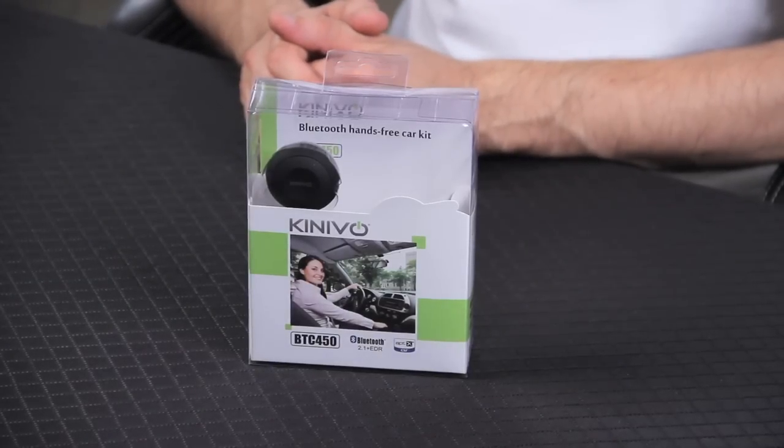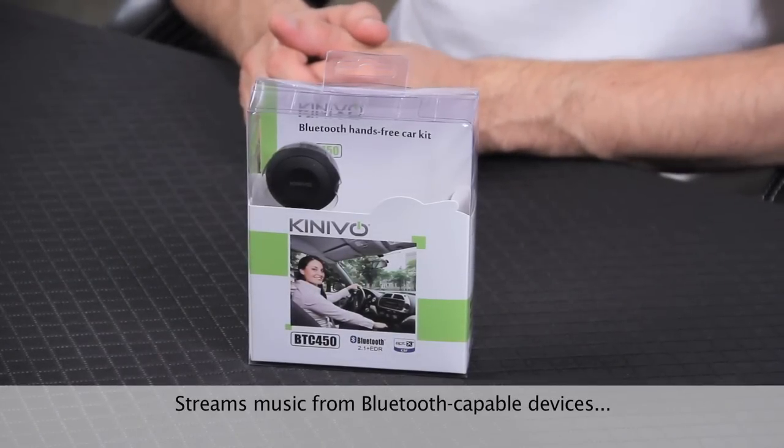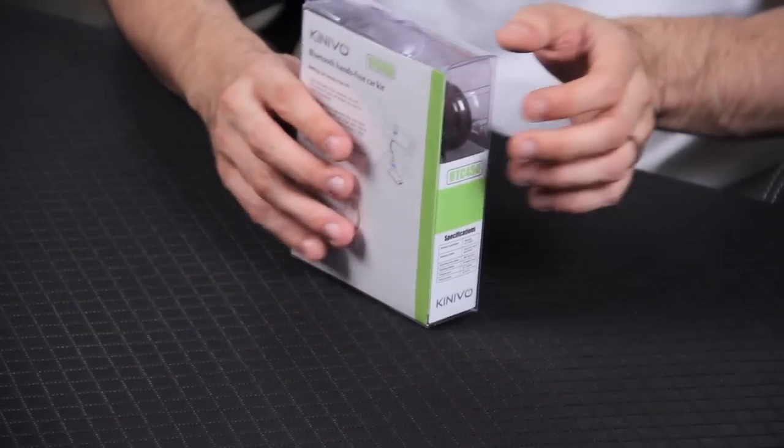The Kenevo BTC450 is a Bluetooth car kit which streams music from smartphones, tablets, and other Bluetooth-capable devices. The BTC450 is also a simple hands-free solution for placing and answering calls while on the go. There's a quick setup guide on the back of the box to get you started, but let's open it up and take a deeper look.